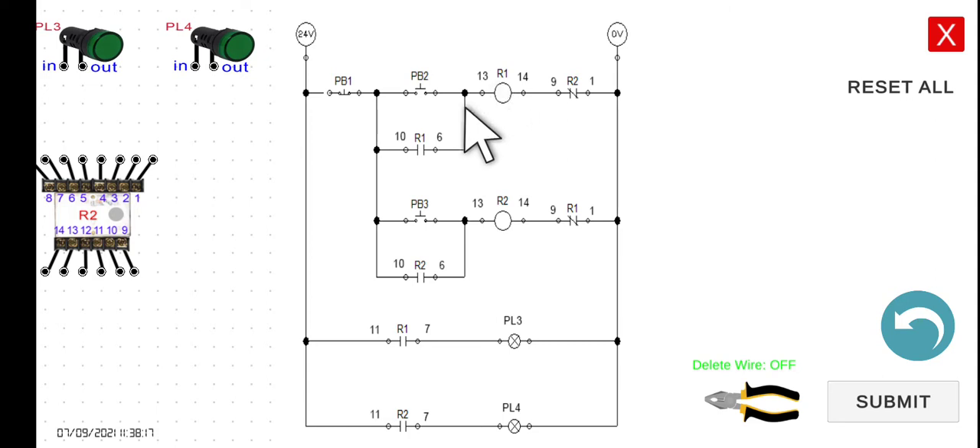Since R1 is energized, its normally open contact closes, PL3 turns on. To stop or de-energize R1, we press PB1, which breaks the current path. R1 returns to its de-energized state, its contacts return to normal, and both PL3 and PL4 are turned off.